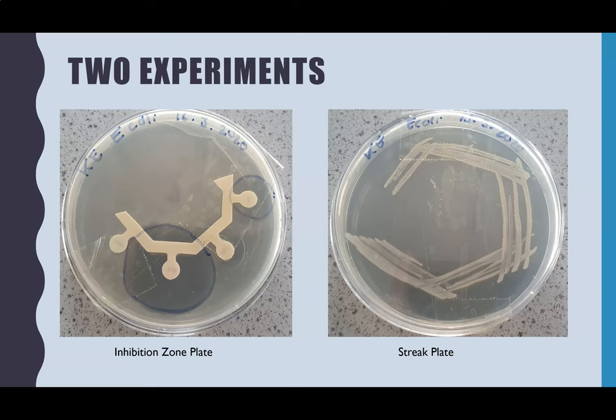The aim was to complete two experiments: one on inhibition zones, where you have a clear ring around the antibiotics to see which has killed the most bacteria and is therefore most effective, and also the streak plating technique as a way to identify and isolate individual colonies for further research. Across both plates, the aim was to have no contaminations.